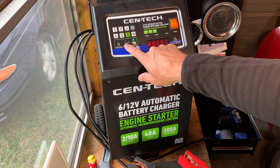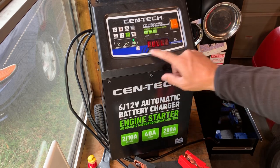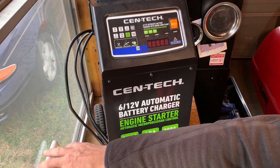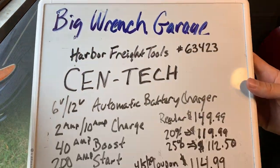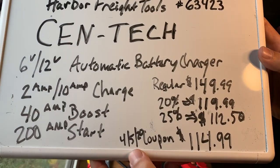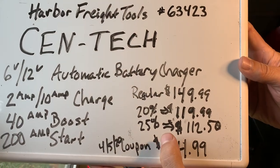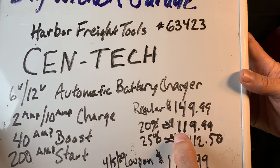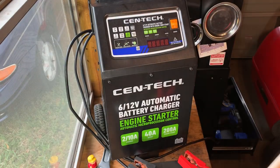It will also tell you if the cables are reversed, and it will also tell you if it's reconditioning the battery. Good charger, good deal, available at Harbor Freight. This is the Centech 63423. Right now there's a coupon until April 5th that brings it to $114.99. If you're lucky enough to find a 25% off coupon when they pop up, it'll get you to $112.50. Otherwise, a normal 20% off that you can get any day brings it to $119.99. In my mind, it's worth the $120 for sure.